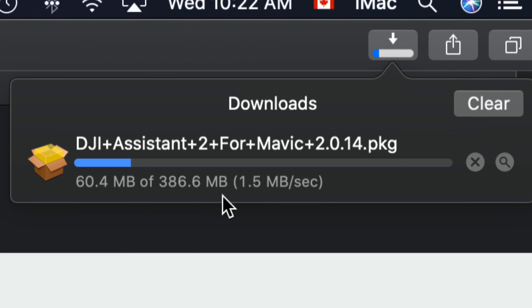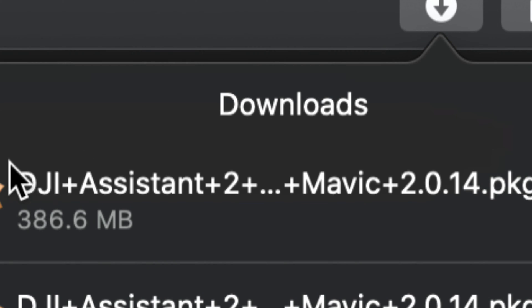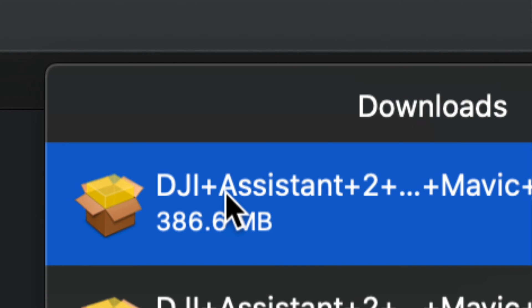It's only 386 megabytes, so for most of you it should take about 10 seconds. If you have slow internet it could take up to five minutes. Once the software has finally downloaded, just double-click on it.